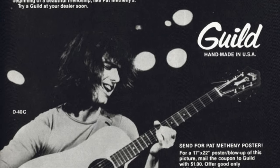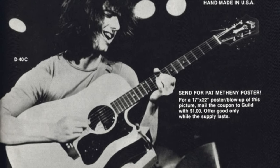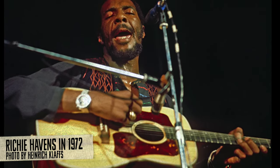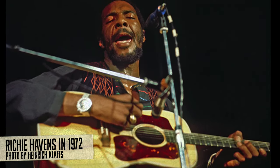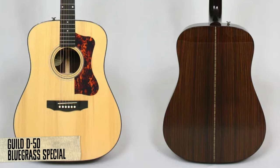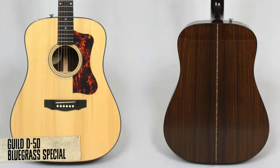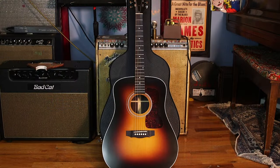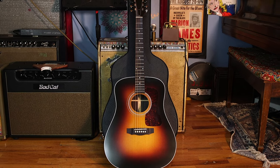Guild has been making the D40 and the D50 for 60-plus years. They had several models — there was the Ritchie Havens, kind of based famously on his Woodstock guitar, as well as the Bluegrass Special and the Bluegrass Jubilee.